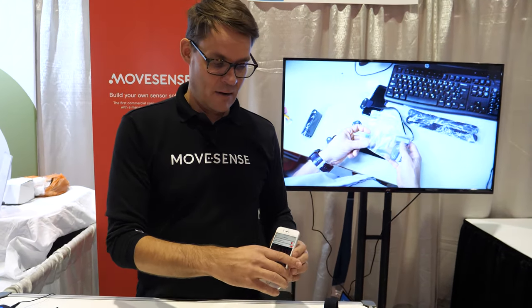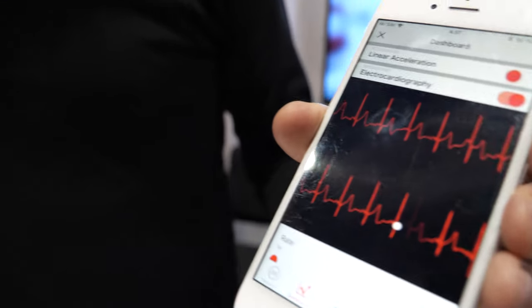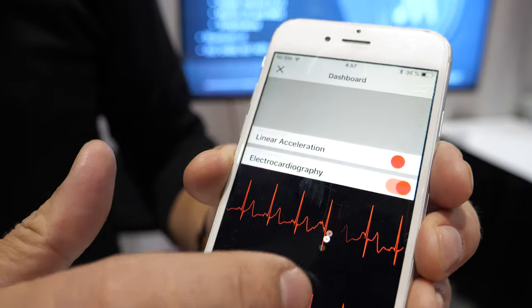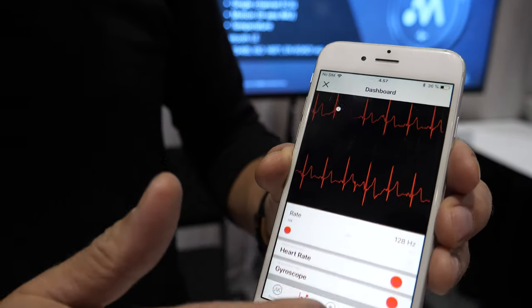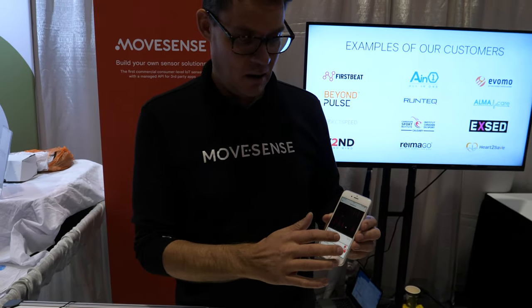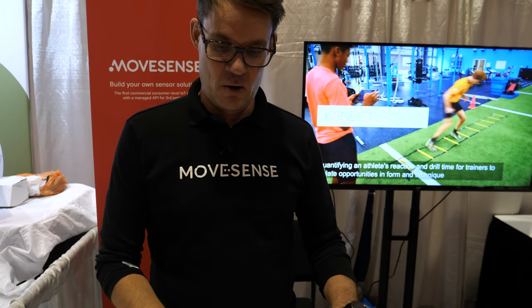We have a Movesense showcase application here. I'm now recording ECG with my patch electrode sensor — you can see there's a one-channel ECG visible. Then I can turn on the acceleration signal; if I move back and forth you can see the acceleration data, or get the gyroscope signal which is measuring rotational velocity. The idea is that innovators can tailor the functionality of the sensor to suit their needs in whatever the use case might be.